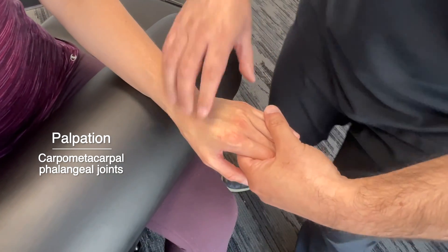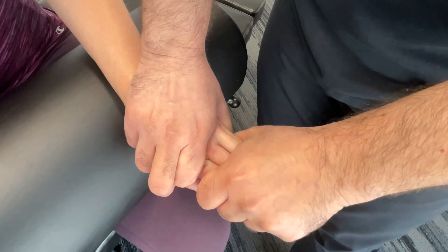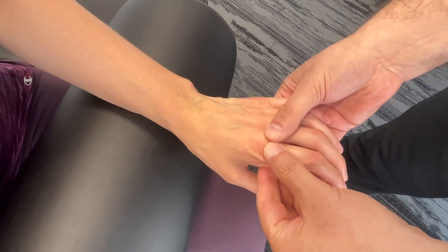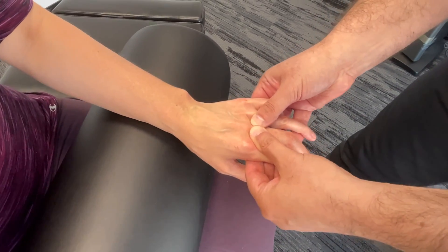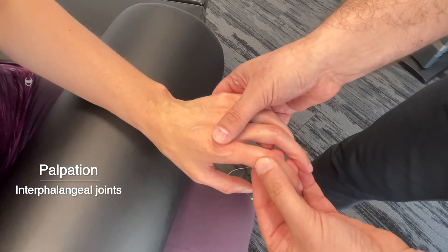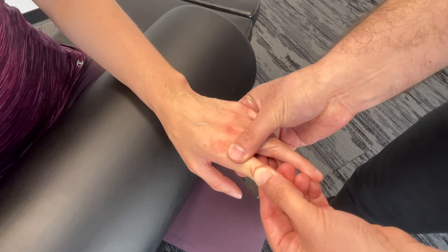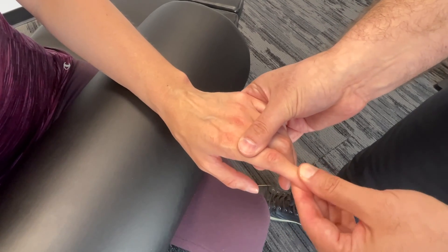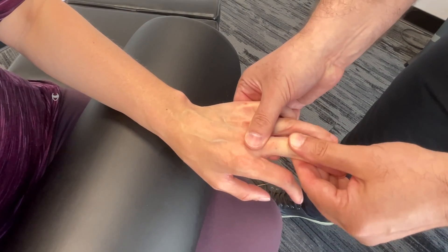Moving down, we'll squeeze the carpometacarpal phalangeal joints here. Then we're also going to get in and palpate the individual metacarpal phalangeal joints — basically checking at each knuckle. And then we're going to move our way down into the proximal interphalangeal and the distal interphalangeal joints. We're palpating and you could also create a little bit of rotation, even abduction and adduction, and just move your way through the joints.